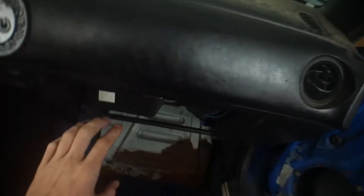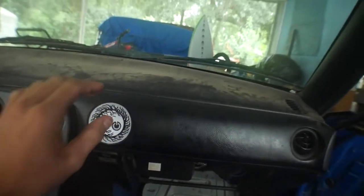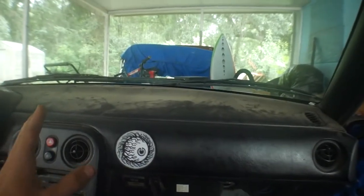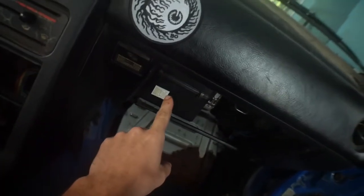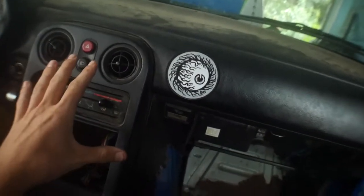Today's goal is to rip all this AC stuff out that is under the dash. We're going to leave the AC stuff that's in the engine bay because that's another day, because we're going to rip the power steering out as well. But today we're just going to be getting the most important stuff out — and the hardest stuff to get out.